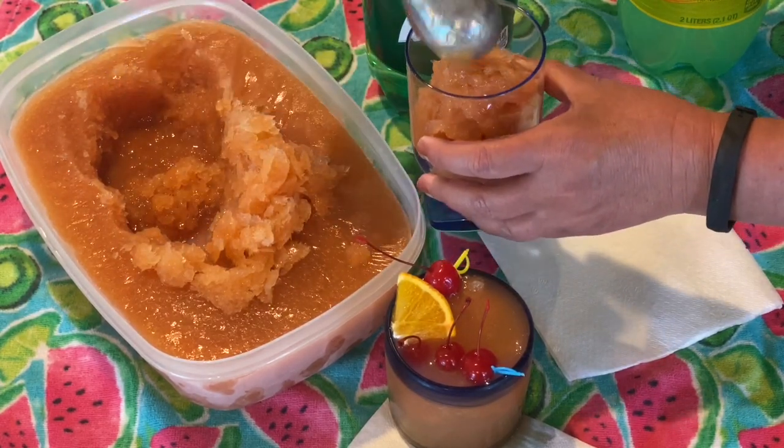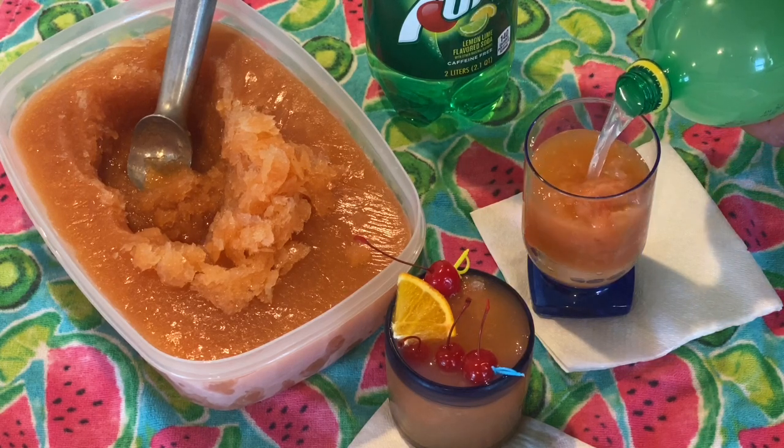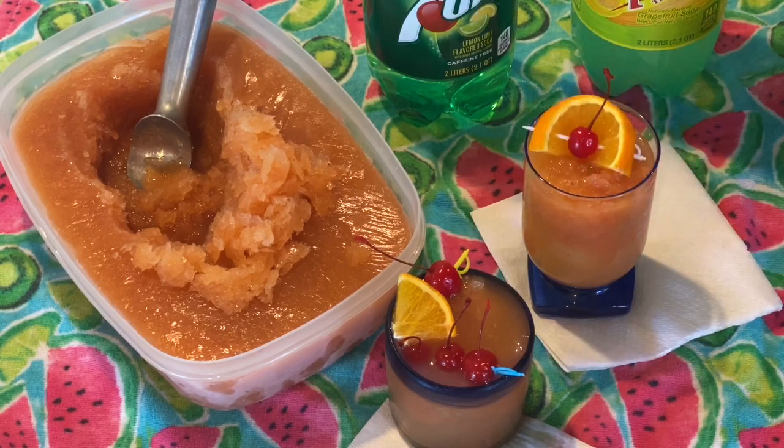Don't forget, the link to the ingredients and recipe will be listed in the description box below. If you liked our video, please hit the subscribe button so you don't miss out on our next adventure.